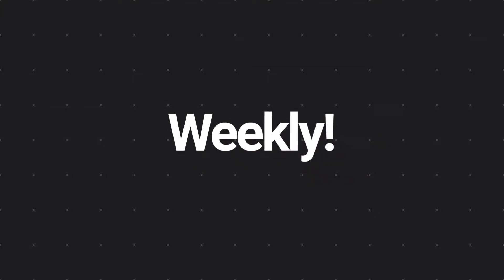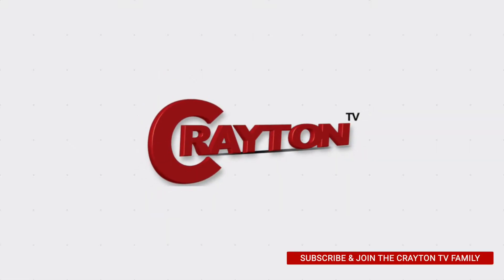Will the new Astro C40 Tournament Ready controller software work on the Mac? There's a new update, so let's find out in today's video. We're going to find out if the new Astro C40 Tournament Ready software is ready for the Mac and will it work — that's what we're going to check out today.